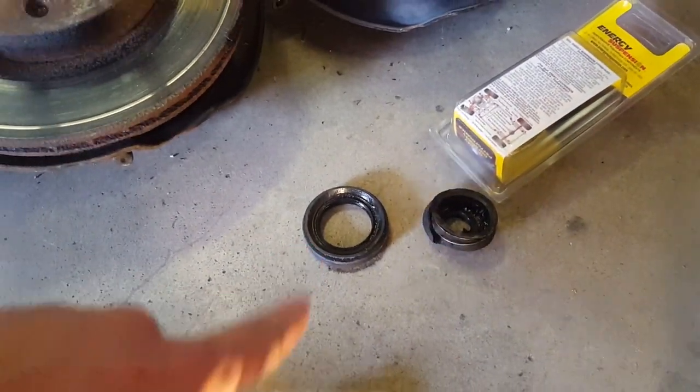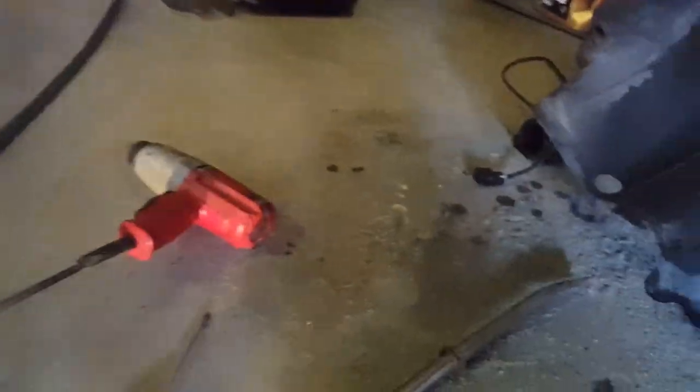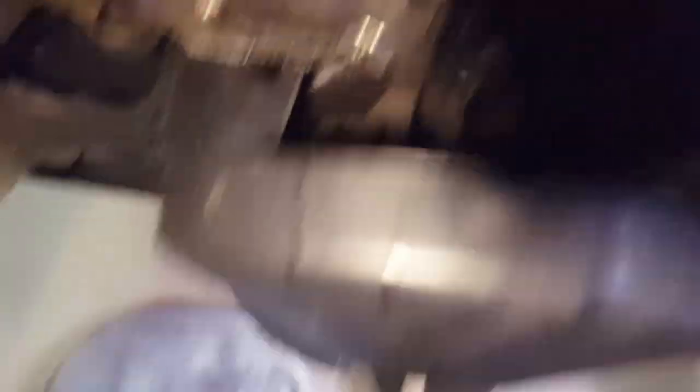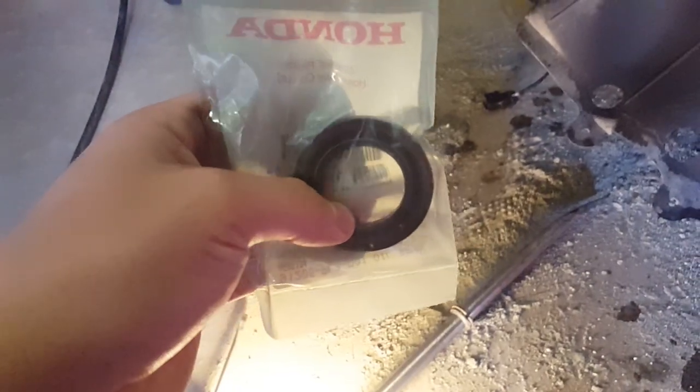Got the axle out, so we're going to call it a night and pick back up tomorrow. Rob won't be here, unless he wants to come over — this is his E46 325. I took out the axle seal — just popped it out with a screwdriver. I'm going to go ahead and put in the new one that I got in the mail and call it good.